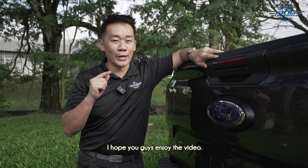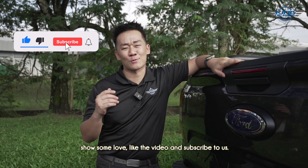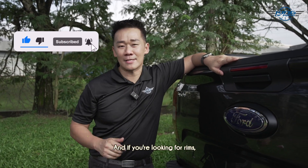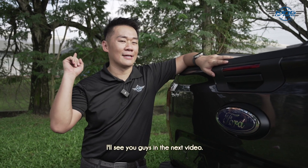Thank you so much for watching. I hope you guys enjoyed the video. If you like what we do here, show some love — like the video and subscribe. And if you're looking for rims, check out our King Ruin Facebook page and King Ruin website. Thanks again for watching, I'll see you guys in the next video.